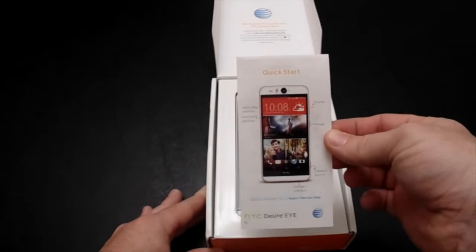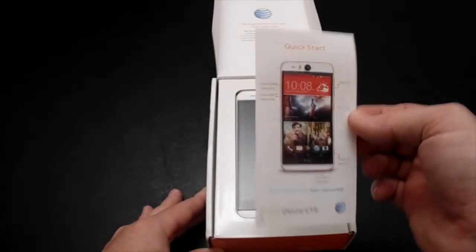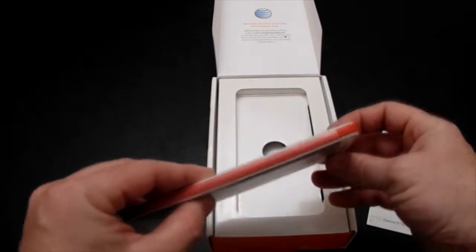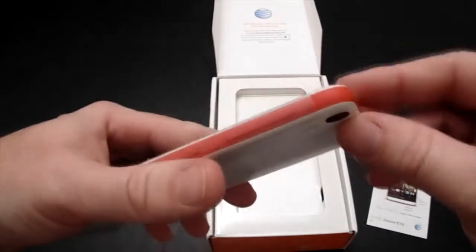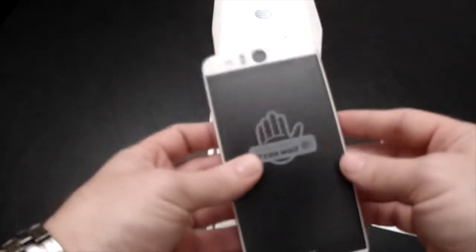Right there on top is the quick start guide. That will help us out and determine where everything is. I'll hold that off to the side. And the phone, of course — white and coral reef red, or coral reef salmon? Nah, it's just coral reef. It's a reddish color. That's what we'll go with. Let's put that to the side and see what else comes in the box.